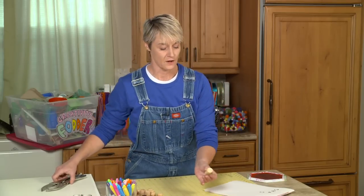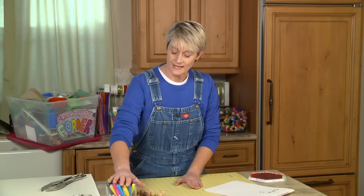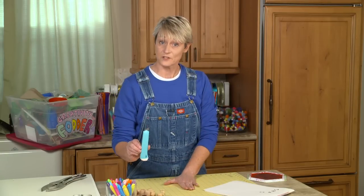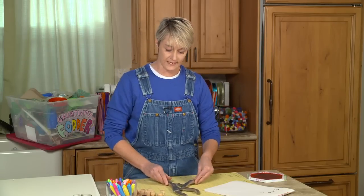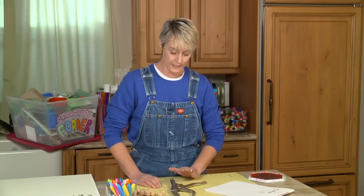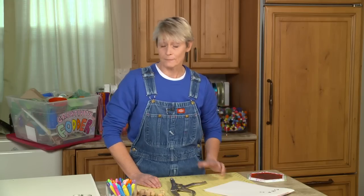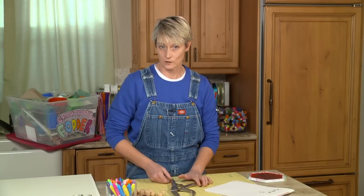We're going to be using regular wine corks. I'm going to be using Sharpie pens, paper, and a stamp pad. I've got my X-Acto knife, and for safety I'm going to be using a pair of channel locks to hold the cork while I'm cutting it. If you don't have those, you could use pliers or a C-clamp — you just want something to hold the cork so your hand isn't anywhere near the knife blade. Let's get started.